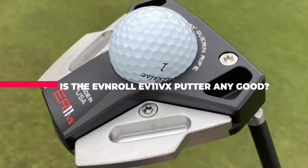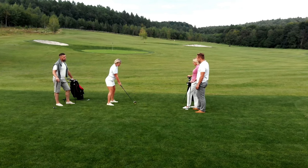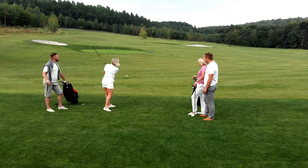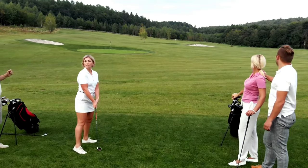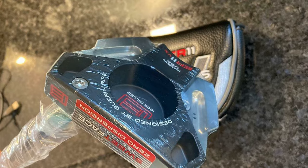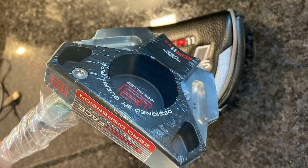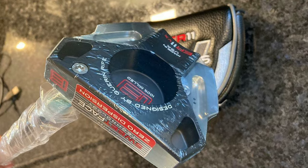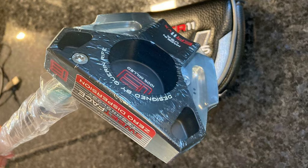Is the Avnerol Irrelevant VX Putter any good? Avnerol have followed a similar path to TaylorMade with the new Spider GT range, moving weight to the perimeter to enhance stability like never before. The Irrelevant VX does look very similar to the new Spiders, and the performance is equally impressive — the mallet head comes through straight and on path with maximum forgiveness. Avnerol putters are known for their performance levels, and the Irrelevant VX adds another string to that bow of top-class performers.